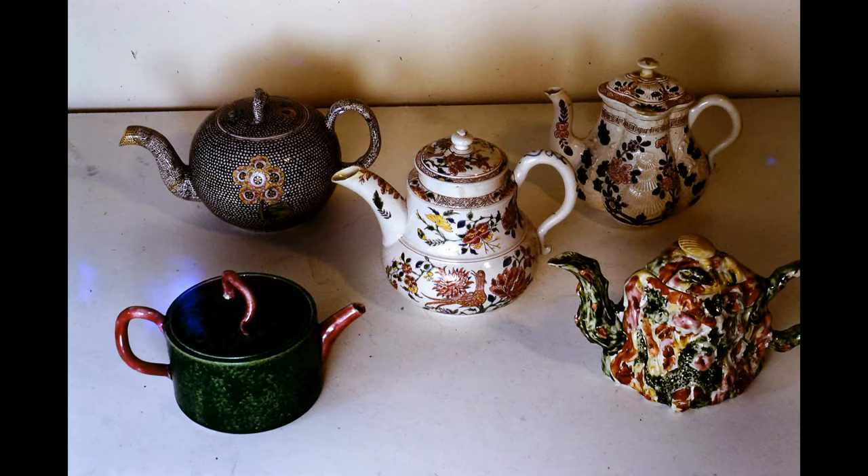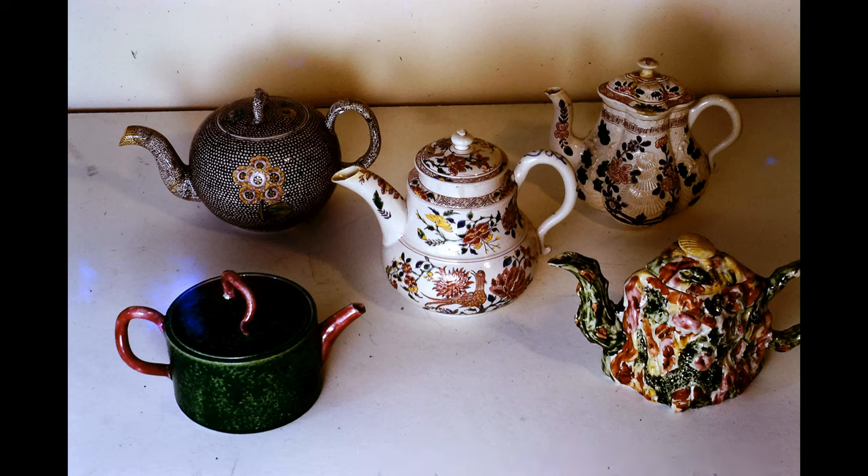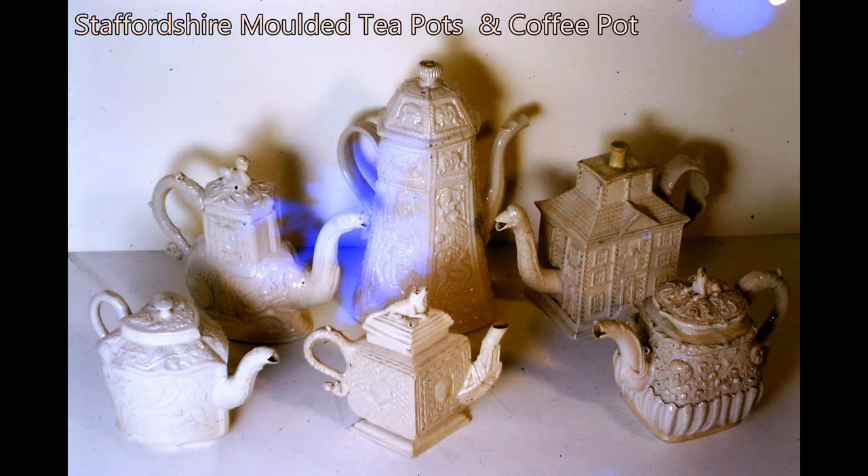This lovely collection of teapots were also produced at various Staffordshire potteries and dated around 1765. They are finely molded stoneware and also salt glazed, beautifully and variously enamelled in their decoration.